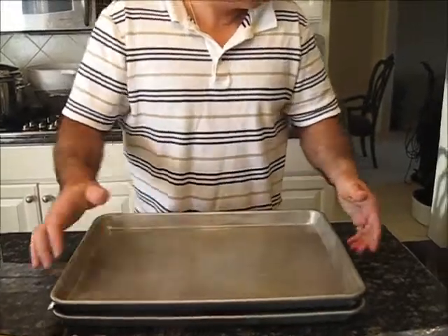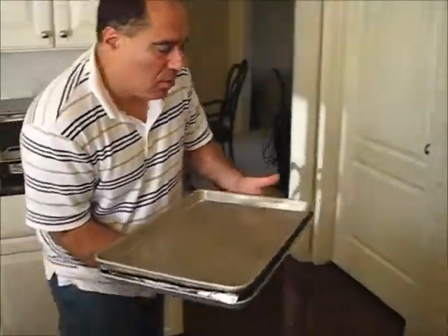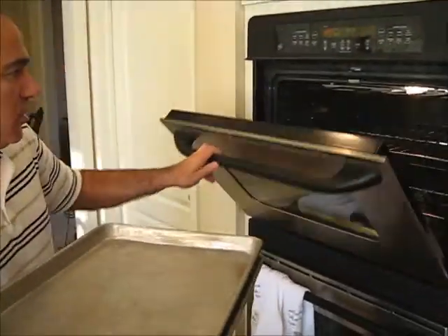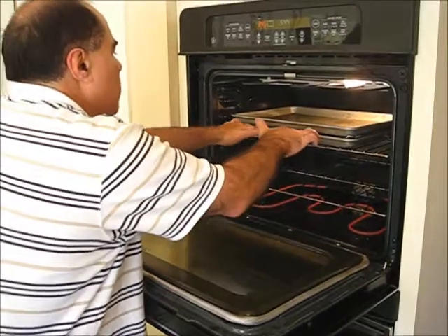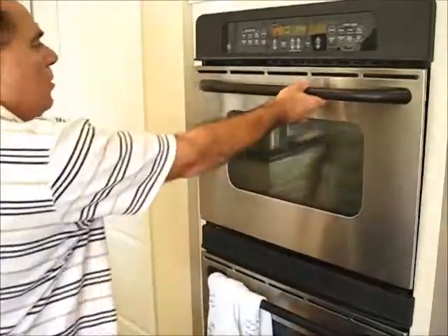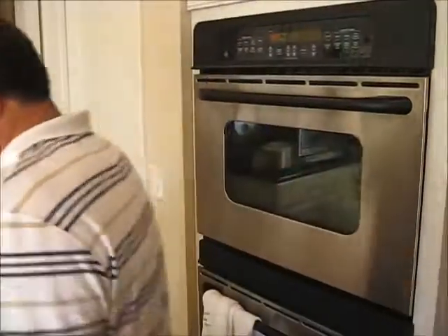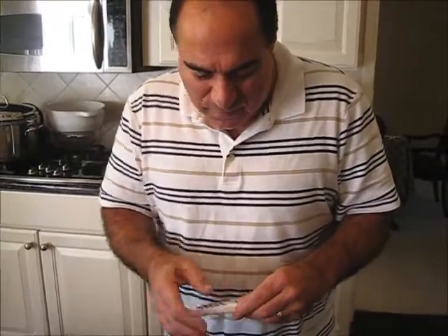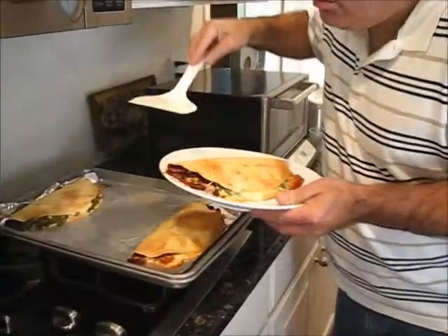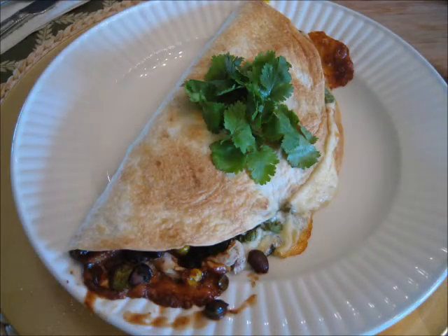Got the oven at 350, so just pretty much toss it in, then set a little timer. I'm going to run this timer for 10 minutes. Bake that. Is it hot? Oh yeah, hotter than blazes.